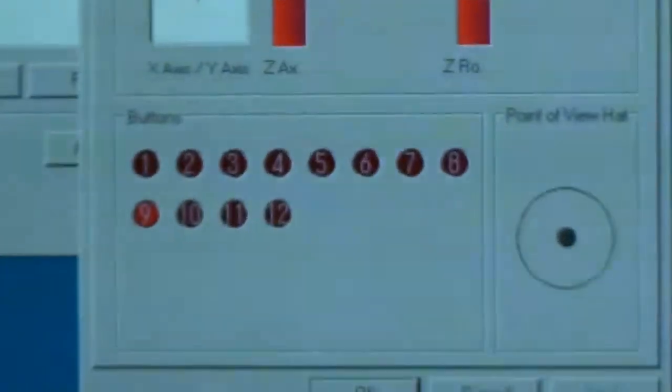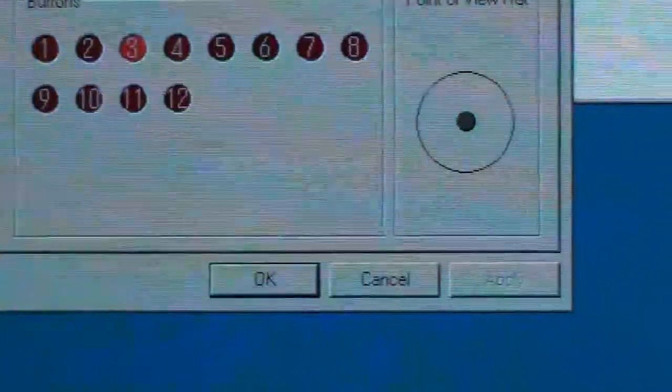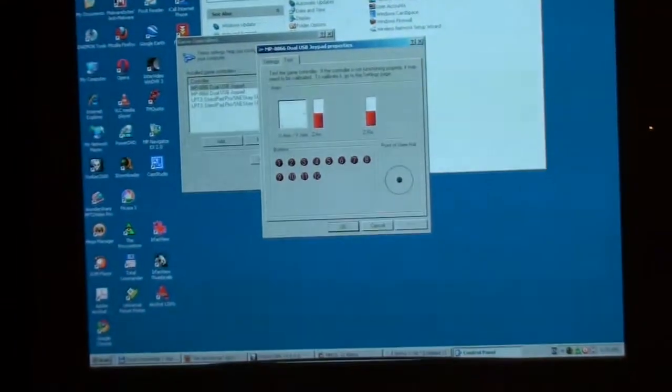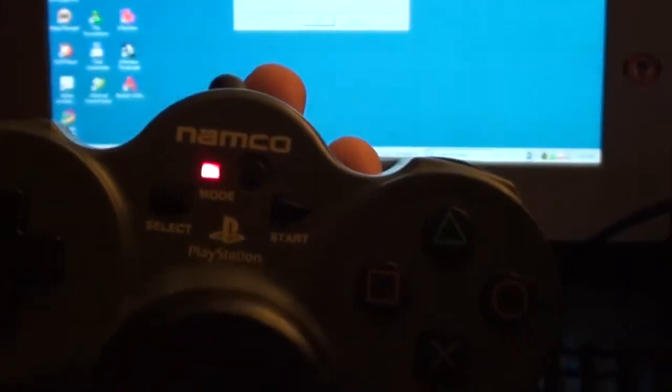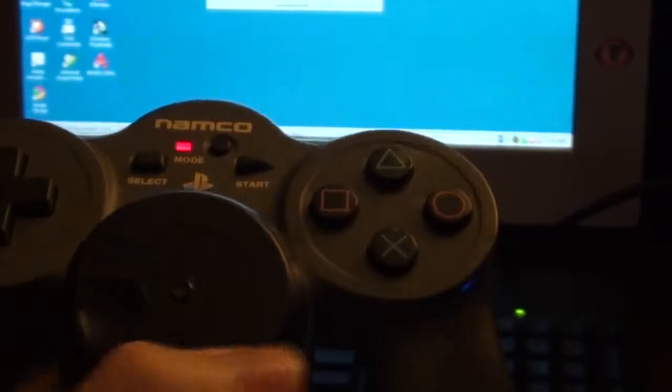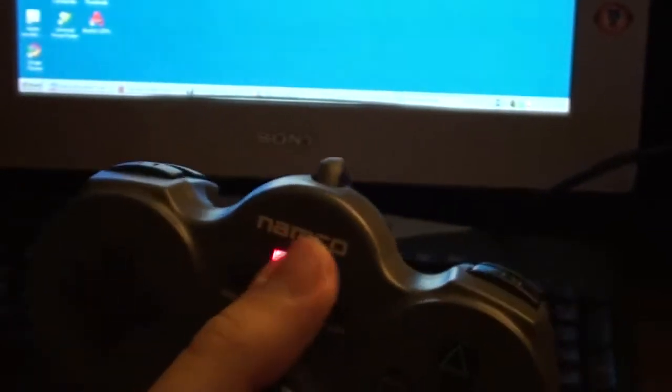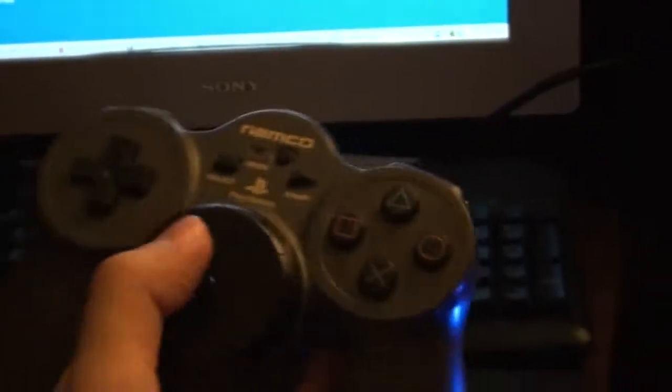The other buttons all seem to work still in spinner mode, and up, down, left all work too. I think this mode button really does nothing to affect the way the PlayStation 2 USB adapter works. It's totally insensitive to whether this is turned on or off when playing a game. It even says Namco right on the plug, while the Sony controller says Sony on its plug.